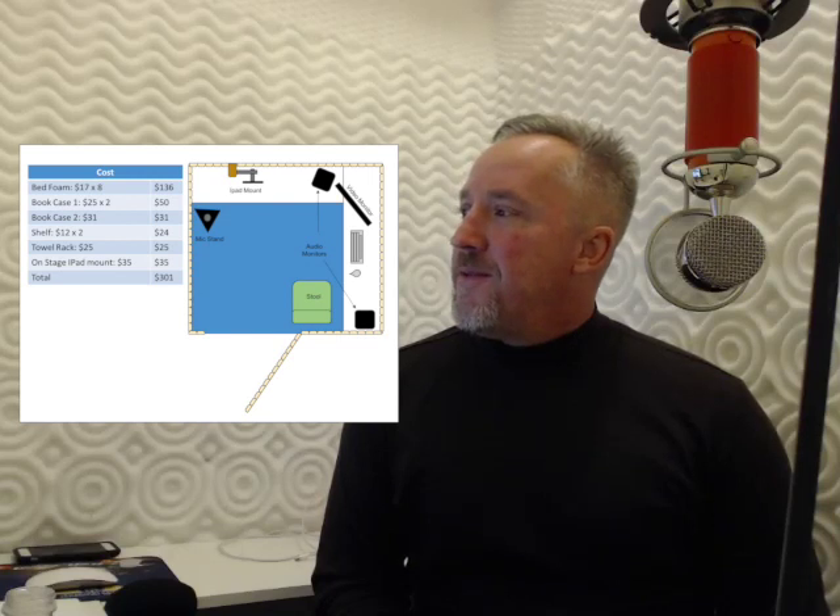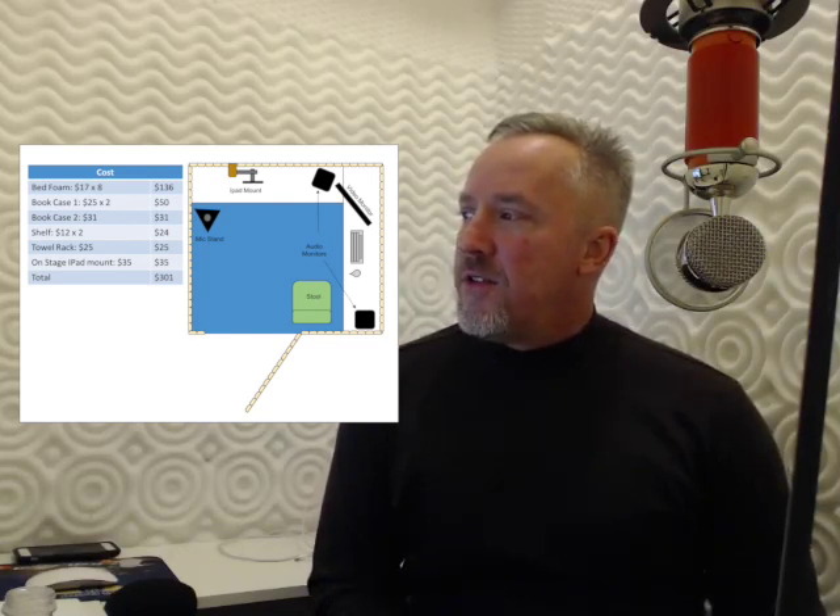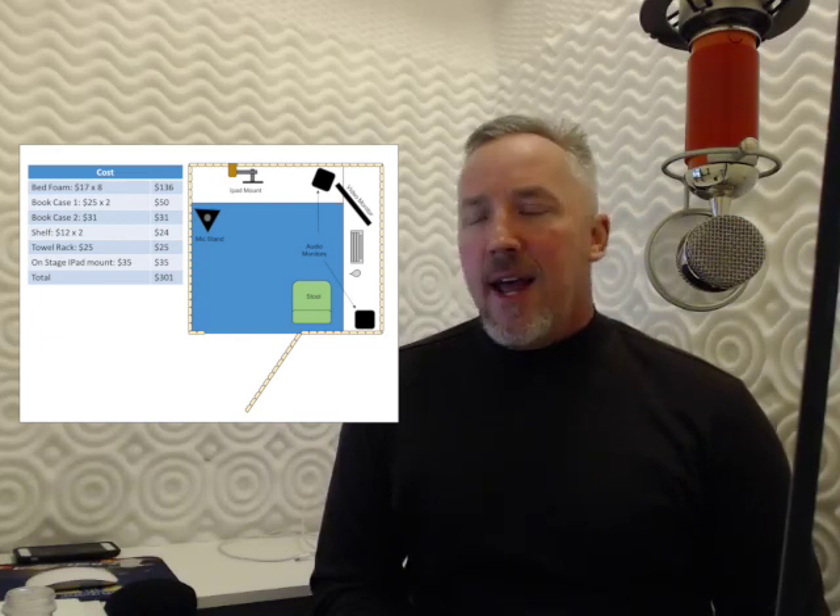So we have bed foam, bookcases, another bookcase, some shelves, a towel rack, and you can see the diagram on how we mounted it out. And here's what it looks like with Mindy working in it.